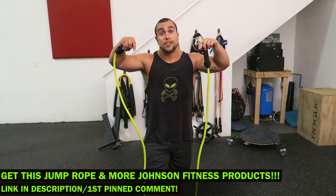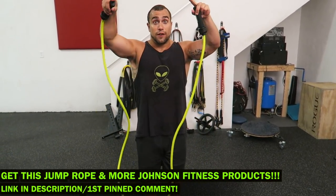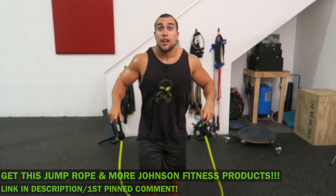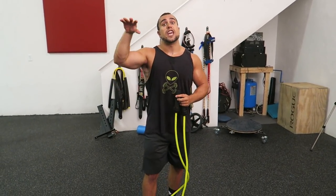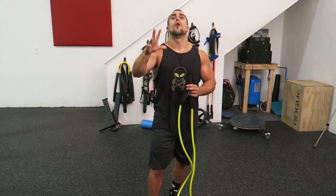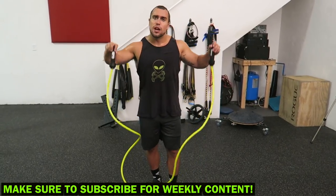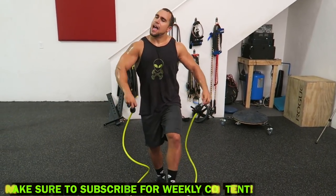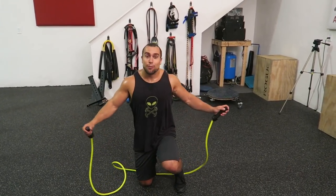I'll link you to Johnson Fitness so you can check out their products and get this jump rope if you want. It'll be in the description as well as the first pin comment. Now we're going to get right into this workout. Tabata is hit-formatted, in intervals of 20 seconds of activity followed by 10 seconds of rest, repeated for a full four minutes. We're going to be doing four different styles of jump roping, so have your jump rope ready, psych yourself up, have your timer ready to go. We are starting with forward jump roping.